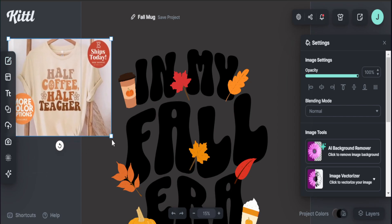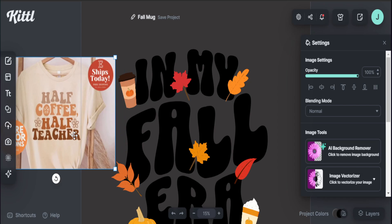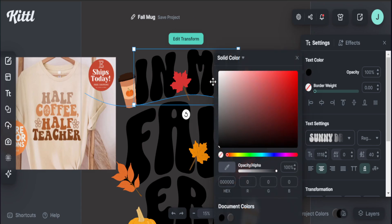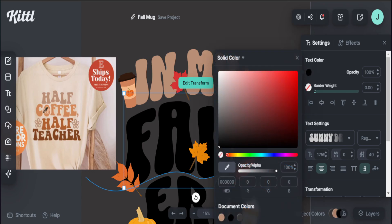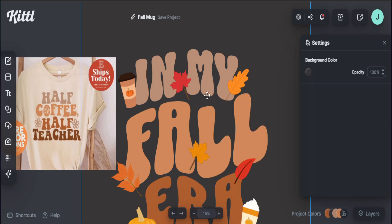Here is a design doing extremely well on Etsy right now — a shirt that says 'have coffee, have teacher.' We're focusing on these colors that I think will work extremely well with our design. The reason I uploaded this into Kittle is because Kittle has a tool where I can extract the colors from any image on my screen so I can be one-to-one with the colors I'm using in my design. All I have to do is go into the color settings for the text I want to change, go to the color pick tool, hover over the color I want to extract, and just click on it. You see that color gets added. I can do the same for each part of my design — this makes it really easy if you already see t-shirt colors selling well and want to focus on specific colors you know will do well for the season.